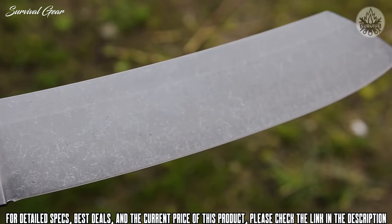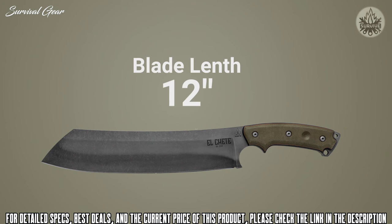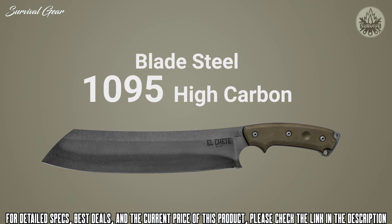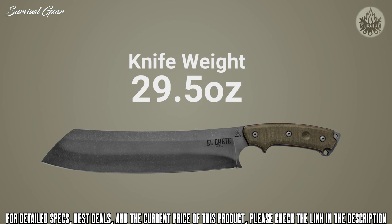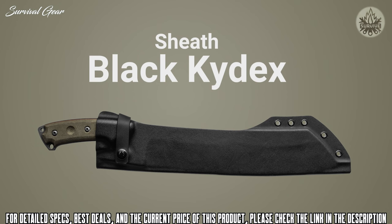Now for the specs: overall length 17.5 inches, blade length 12 inches, cutting edge 11.38 inches, blade thickness a quarter inch. Blade steel is 1095 with the new Acid Rain finish. The handle has two materials — green canvas micarta on the outside and black canvas micarta in the middle. Even though this is a big blade, the overall weight is still only 29.5 ounces.